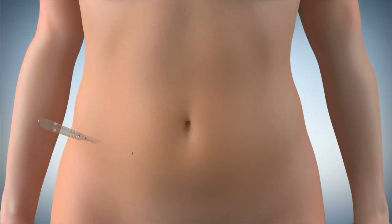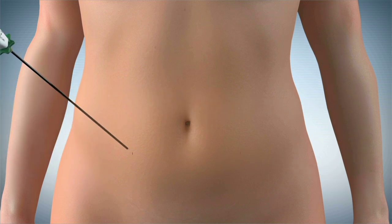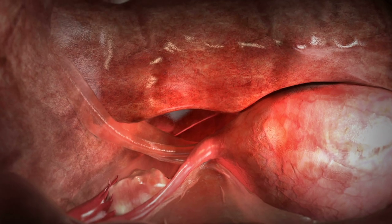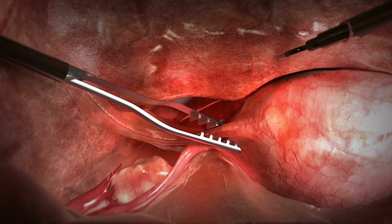First, make a small incision with an 11 blade scalpel. The Minilap device is percutaneously inserted into the abdomen with its integrated needle tip. The device is then deployed to grasp or coagulate tissue.